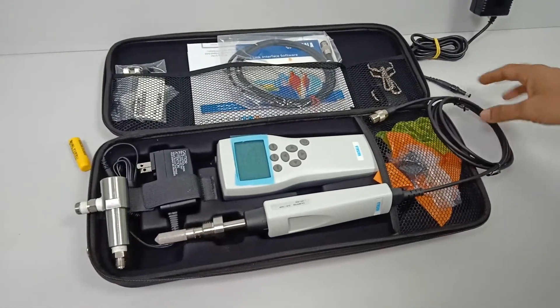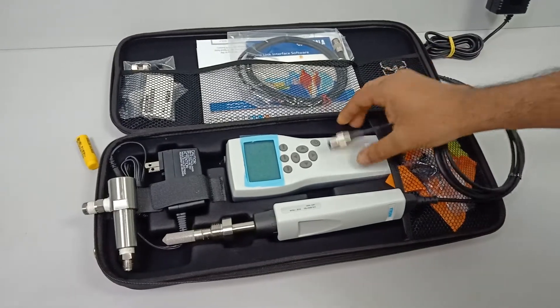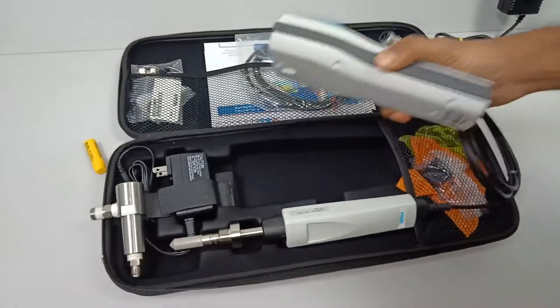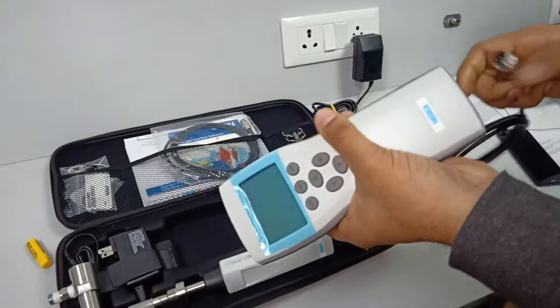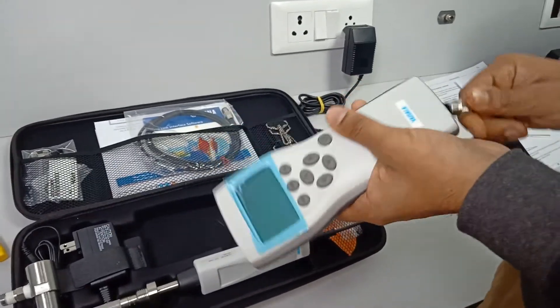This is the Vaisala portable dew point measurement kit. It can be used on site to measure dew point in air, non-corrosive gases, SF6, or any other media.